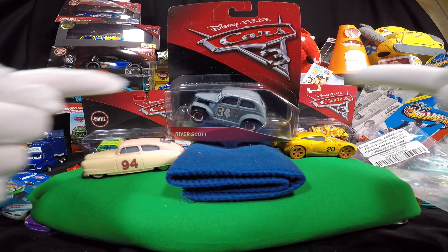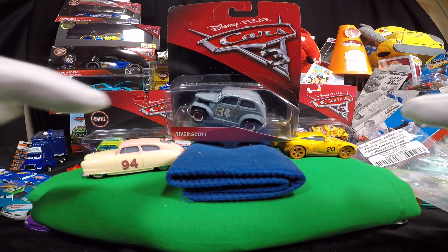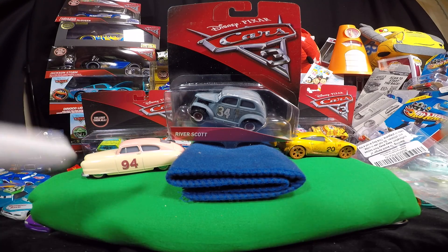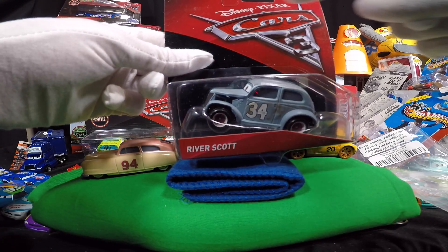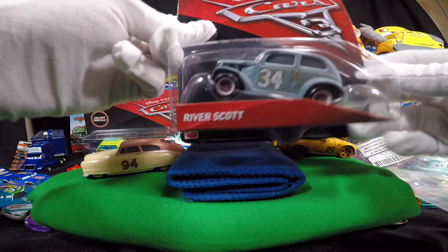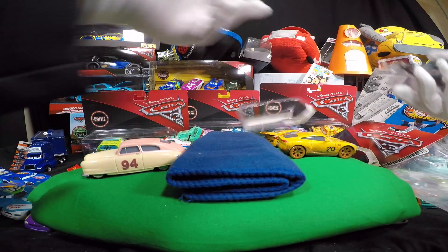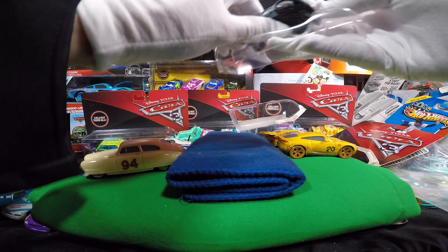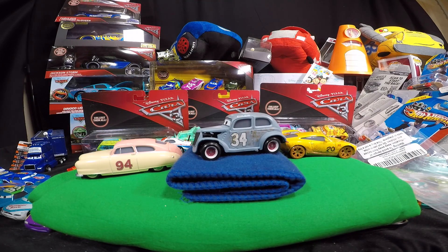Hey everybody, welcome to Smashing Toys. We're gonna be opening up some of the old-school Piston Cup racers from Doc's Hudson era from Mattel, as part of their mainline series for Disney Pixar Cars 3. We have number 34, River Scott. You recall we saw him in Cars 3, and what we have here is a nice rendition.